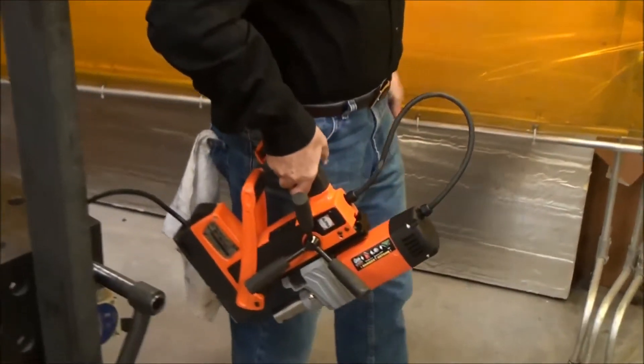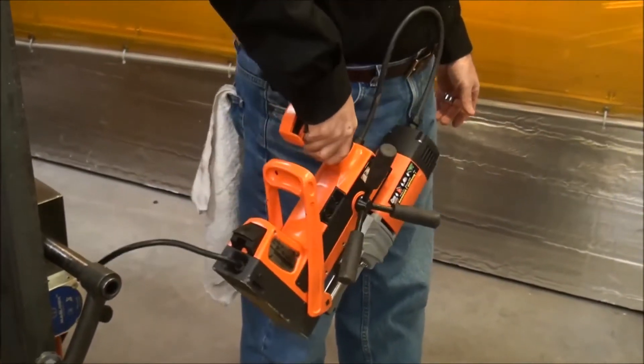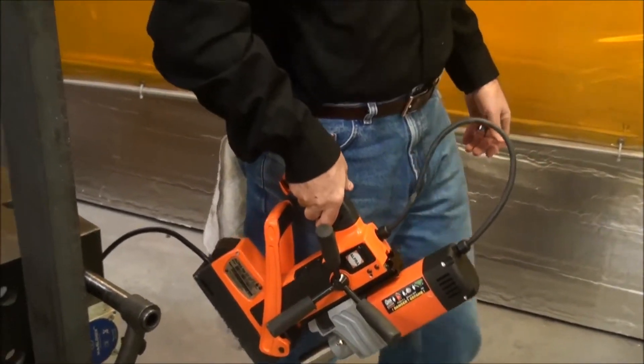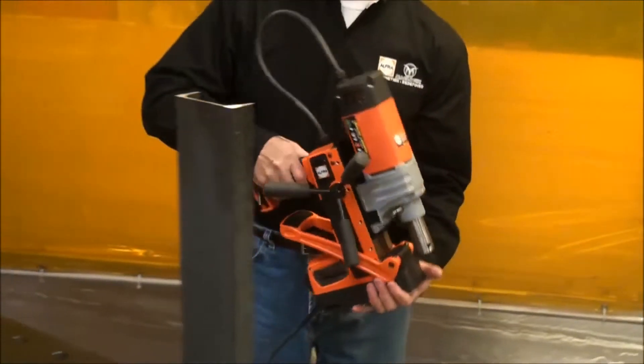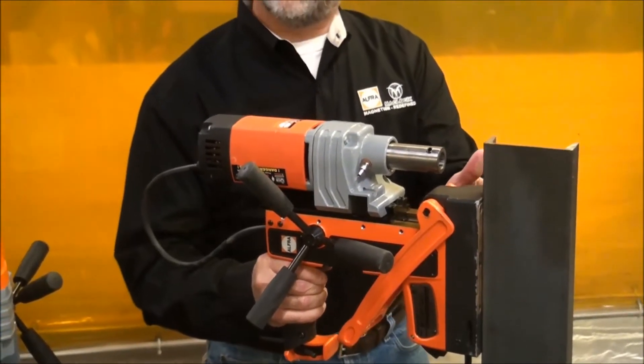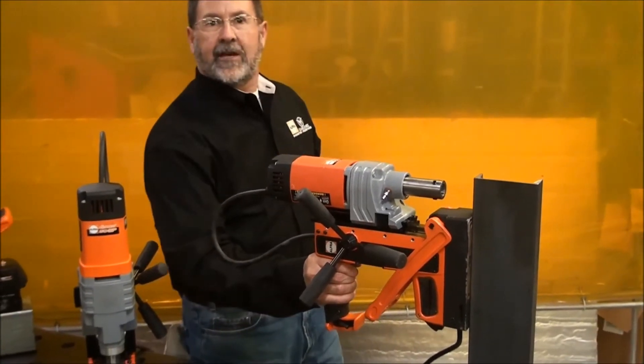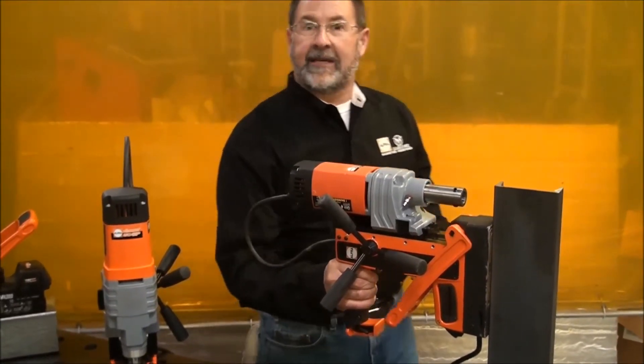They're ergonomically correct even when you're carrying them. You've got a handle that's right where it belongs — it even has a little finger catch on the back, so it doesn't try to fall out of your hands. When it comes to thin metals, limited contact, or even the edge of something like this channel, the little residual magnetism in the off position makes this very easy, very comfortable, very ergonomically correct to handle even by myself.